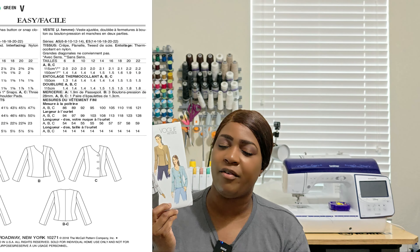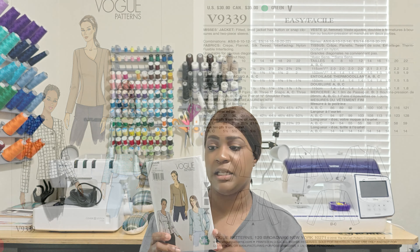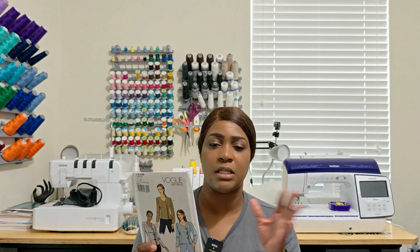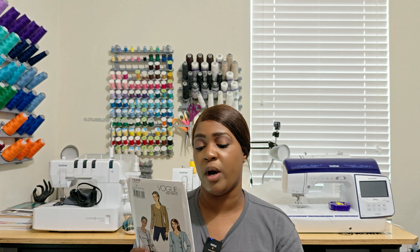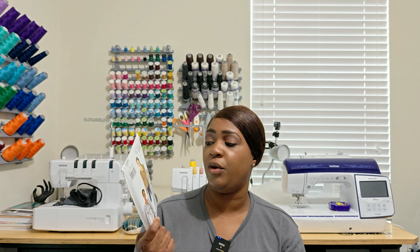The next pattern is Vogue 9339, a jacket. I don't have it planned for this year — I see this being part of a board I'll discuss coming up next year in springtime. It's an easy-to-sew fitted lined jacket with button or snap closure and a two-piece sleeve. For View A you'll need some piping, and for View B you'll need three one-inch snaps and three one-and-one-eighth inch buttons, plus optional shoulder pads. Recommended fabrics include crepe, flannel, silk, and tweed. This is Vogue 9339.